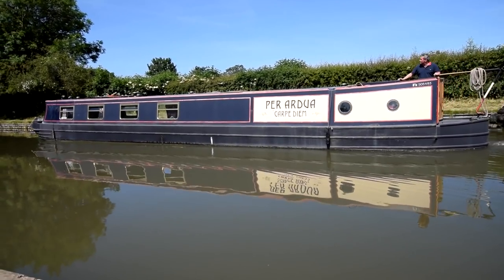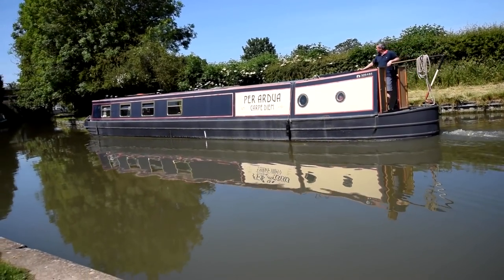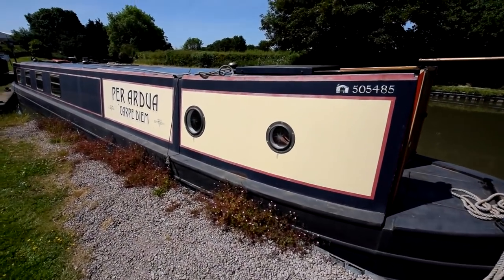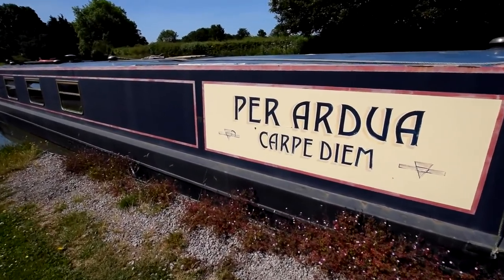The engine was last serviced in 2019 but it's only done about 20 hours since then. She handles quite nicely. There's a reasonable size hatch at the back — there's Per Ardura.